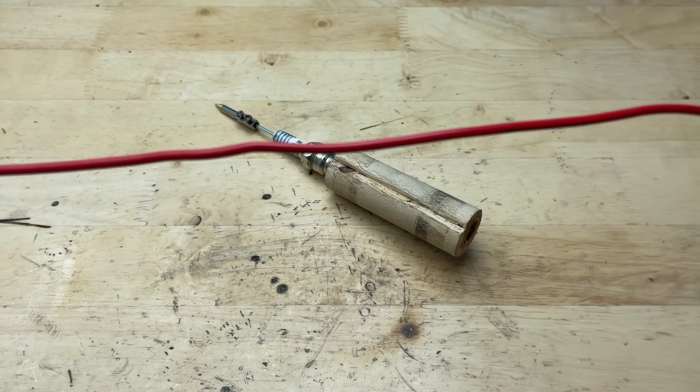Now I'll move on to the electrical wire section. I've prepared a short piece of insulated wire that will add both a functional and decorative touch to the build. First, I'll strip off a bit of the outer coating on both ends to expose the copper inside. Next, I'll connect the wire to a few screws on the plug prongs — looping the exposed copper ends around the screws and tightening them with a screwdriver to make sure the connection is firm and secure. This not only keeps the wire in place but also gives it a realistic, mechanical look.